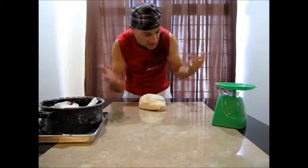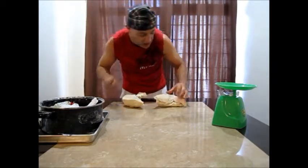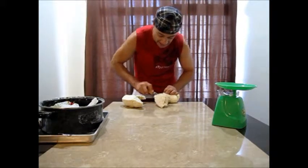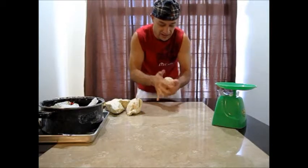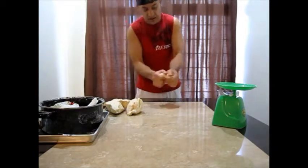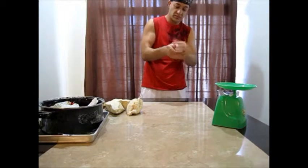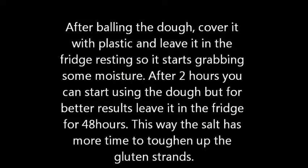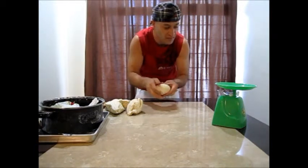Now that my dough is ready, I'm just going to weigh it — cut it and weigh it. Kneading is very important too. Make sure you knead the dough, make it very, very tight, because that's how you work the gluten again, how you make those strands very strong again. You want to go inside as many times as you can. It just depends on how tough you like your dough.